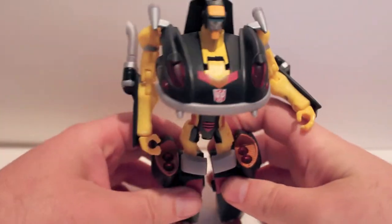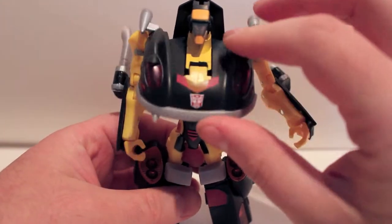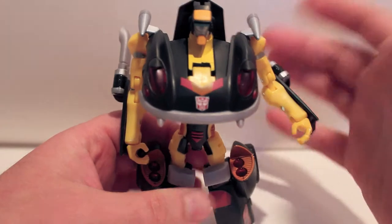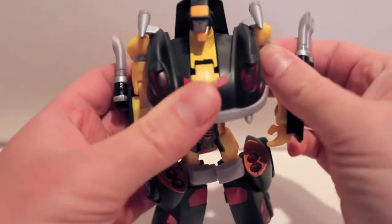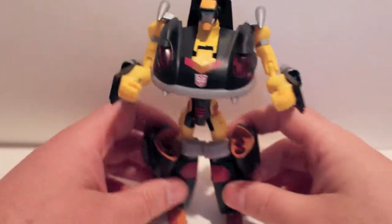Unfortunately, the chest does not lock in. It just sits there. You can hear it click — I don't know what that actually is that's clicking — but it doesn't actually lock into place. So yeah, there it is. That's it. Circuit in his robot mode.